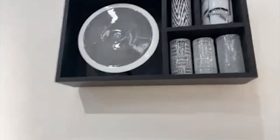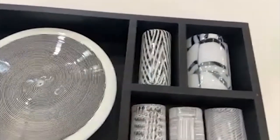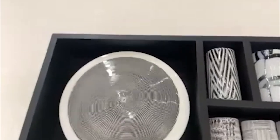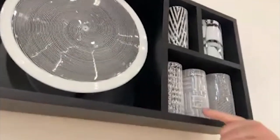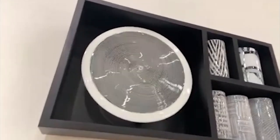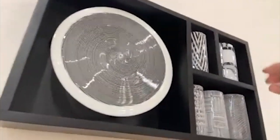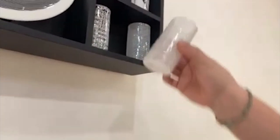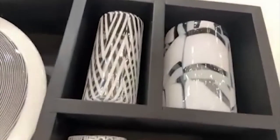Over here we have a wall piece by Scott Benningfield, an American artist based in Ireland, famous for working with Venetian cane techniques — either simple lines as you see in the plate, or more complex twisted cane forms. This box really shows a whole variety of Venetian techniques: it's a wooden box mounted on the wall with individual glass pieces inside. It's a really beautiful collection that shows off Venetian cane-making techniques.